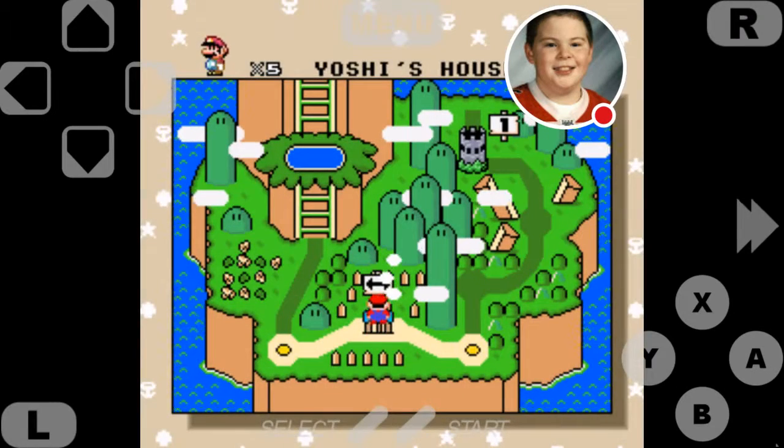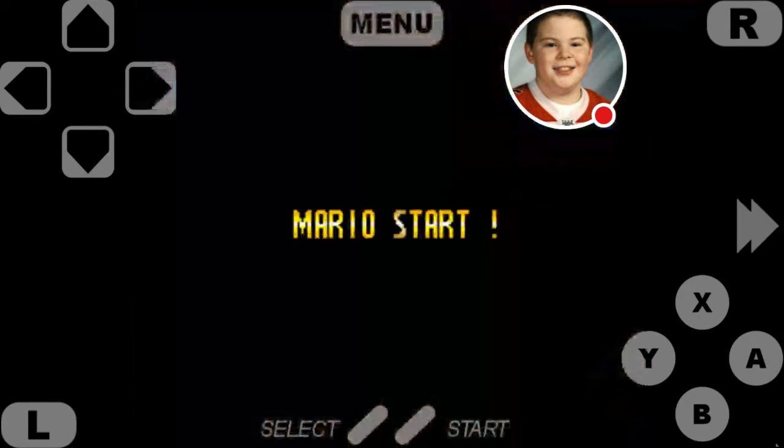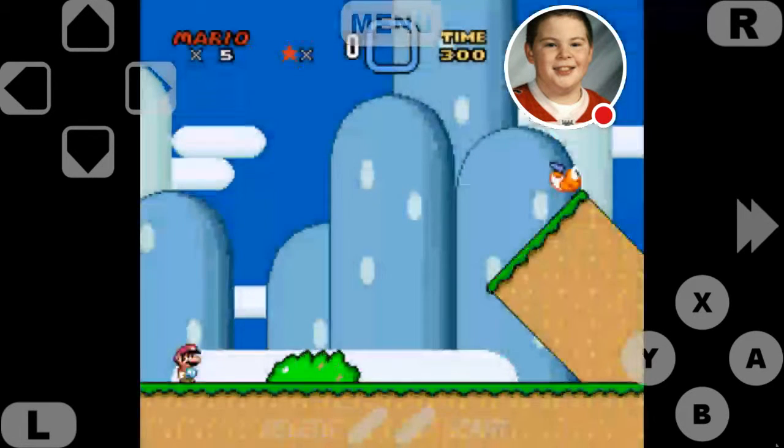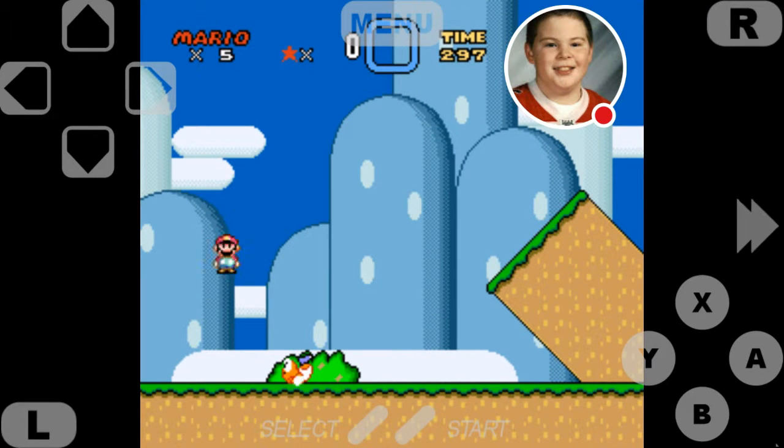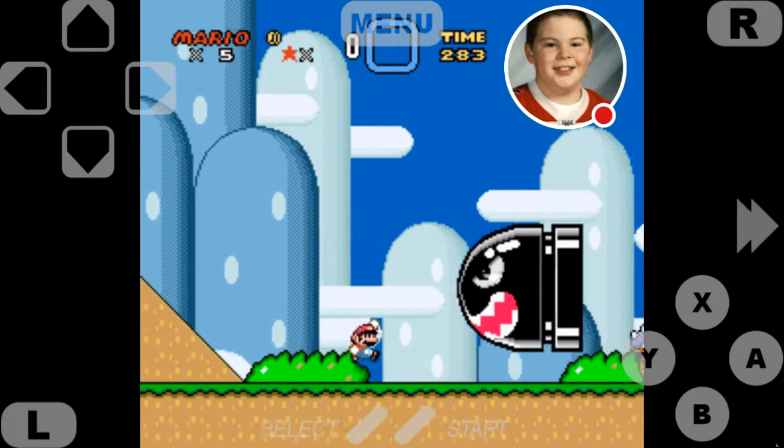So we're just gonna play through a level here just to showcase the emulator. What level's the easiest? To be fair, I'm garbage at touch screen. I just went to Yoshi's head — oh no, I didn't. Alright, we'll do this level then. I forgot spin jump — I forgot that was a thing in this game. Touch screen controls and me don't get along with these types of games.